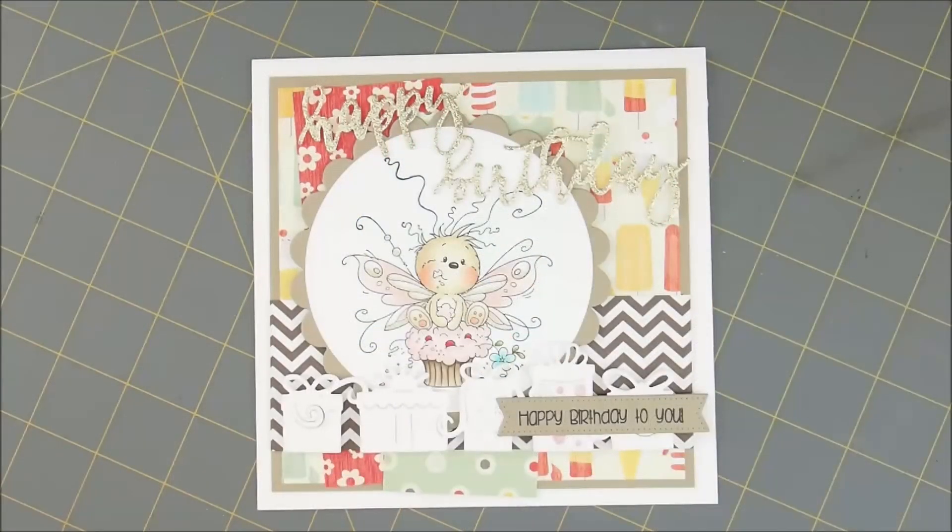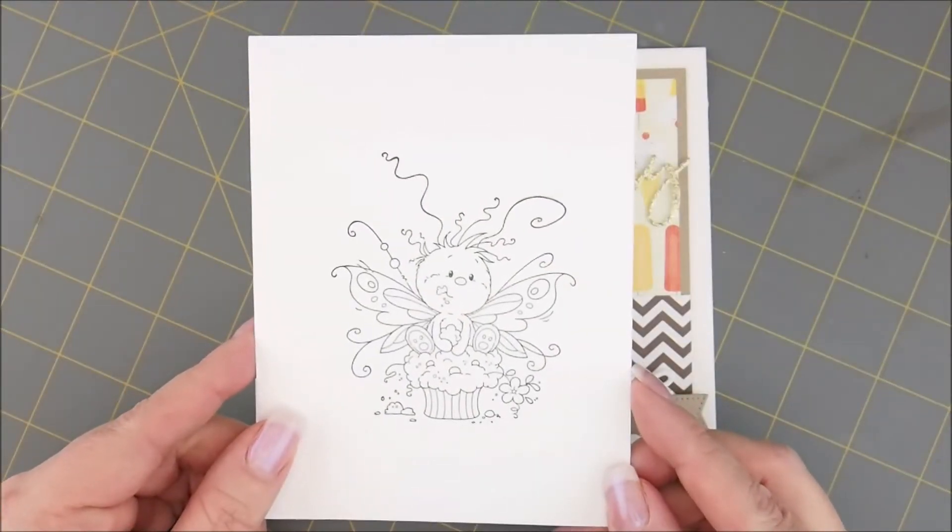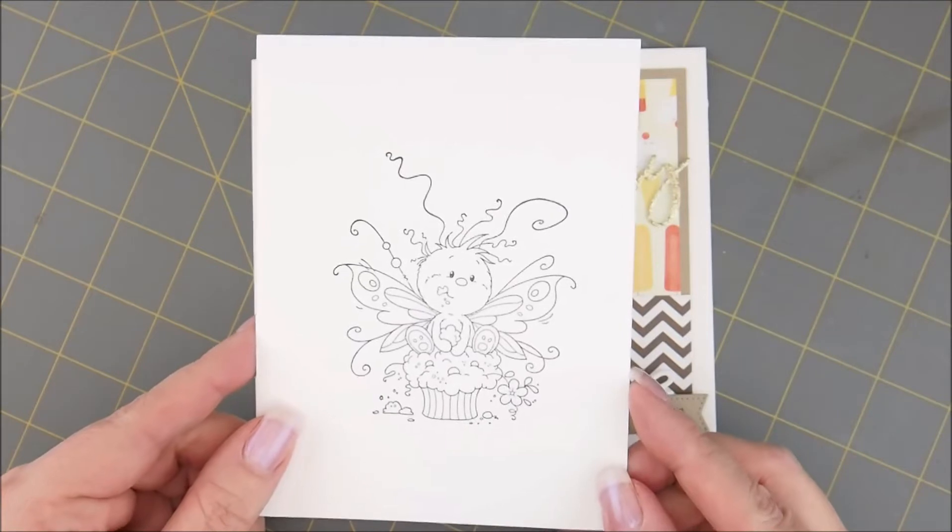Hey there, thanks for joining me to color. Today we're going to be coloring this adorable Whimsy Stamps image called Cupcake Treat. Isn't he cute? I love him. I will put a link down in the description box to the card kit and all the supplies I used. I really appreciate you shopping with me. If you have a question leave me a comment and I'll make sure to get back to you. I have already stamped my image on Neenah 80-pound Solar White cardstock with Memento Tuxedo Black Ink. So let's color.